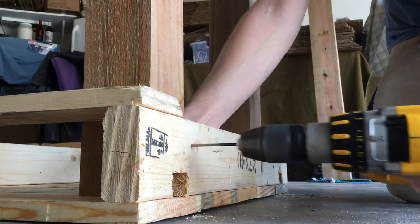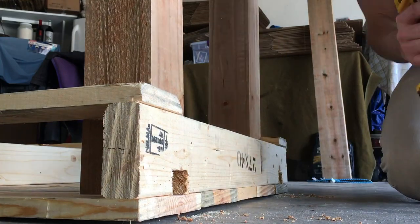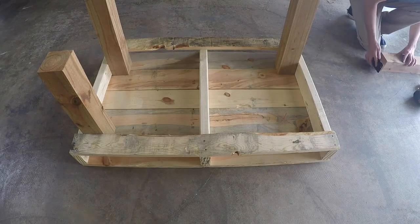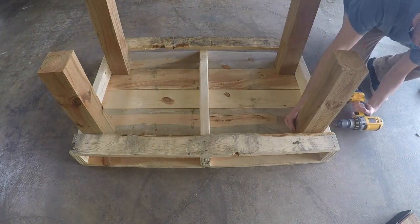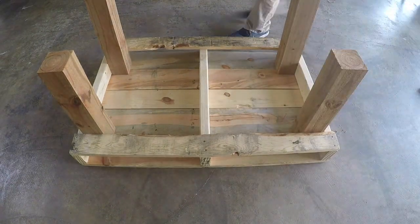I used two 2.5-inch deckmates on each of the legs. I pre-drilled first just so the screws would go in a little bit easier. You want to make sure that you're using outdoor screws, otherwise your legs are going to fall off before your table is even a couple years old, which of course isn't good.